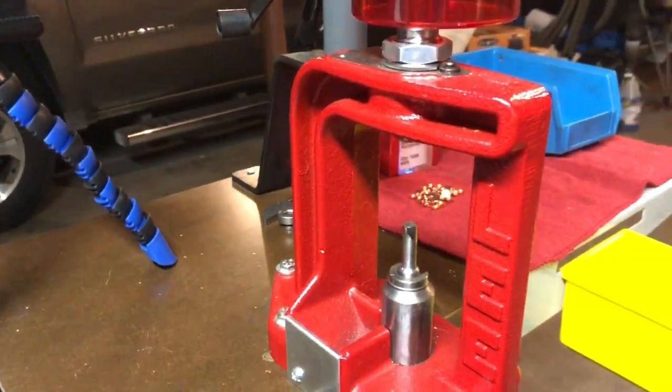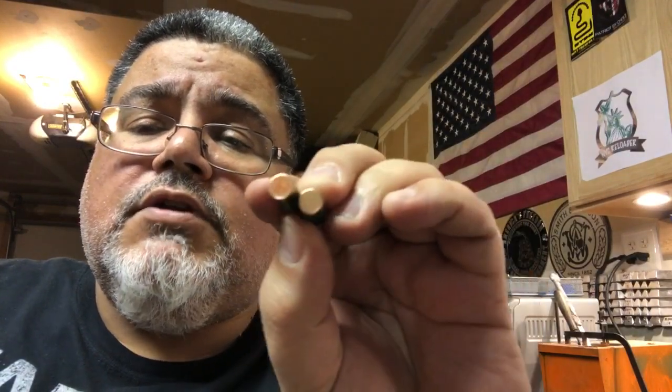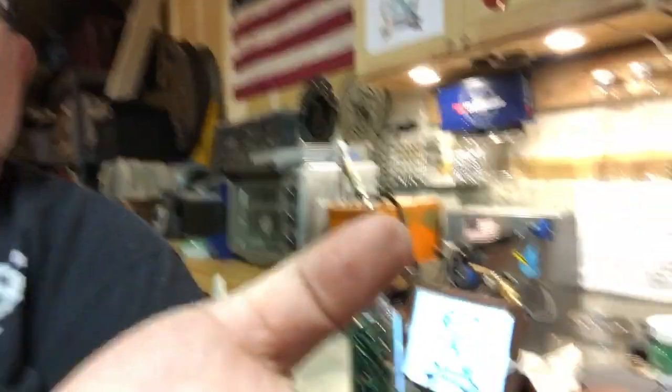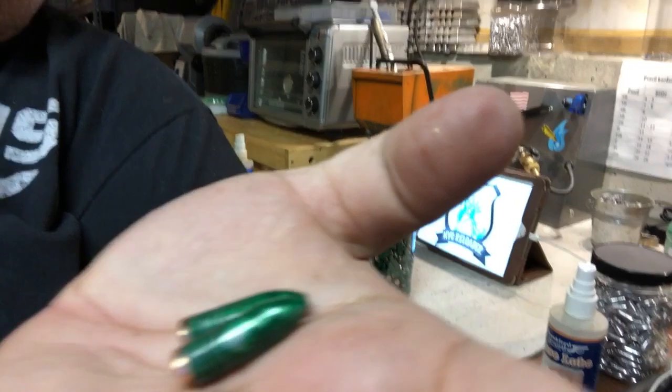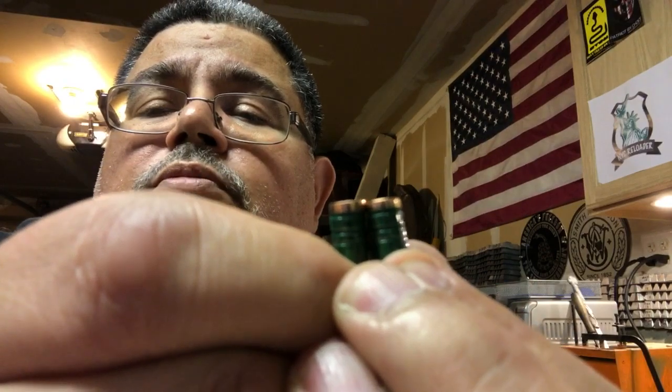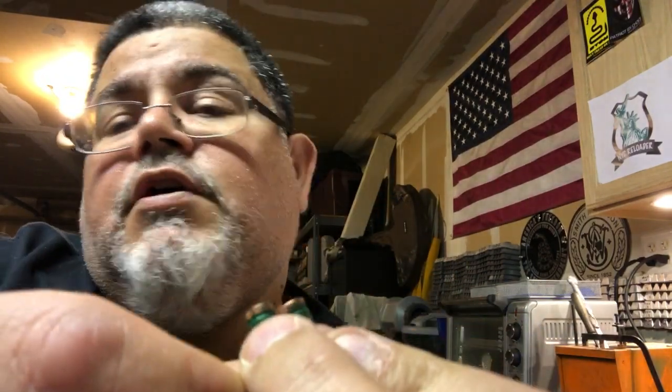I pushed them through the sizing die. I've got two nice 30-caliber powder-coated bullets. I'll tilt the camera so you can see them — they're ready to go with nice gas checks on them. Place them flat in front of the camera — perfection, ready to shoot.